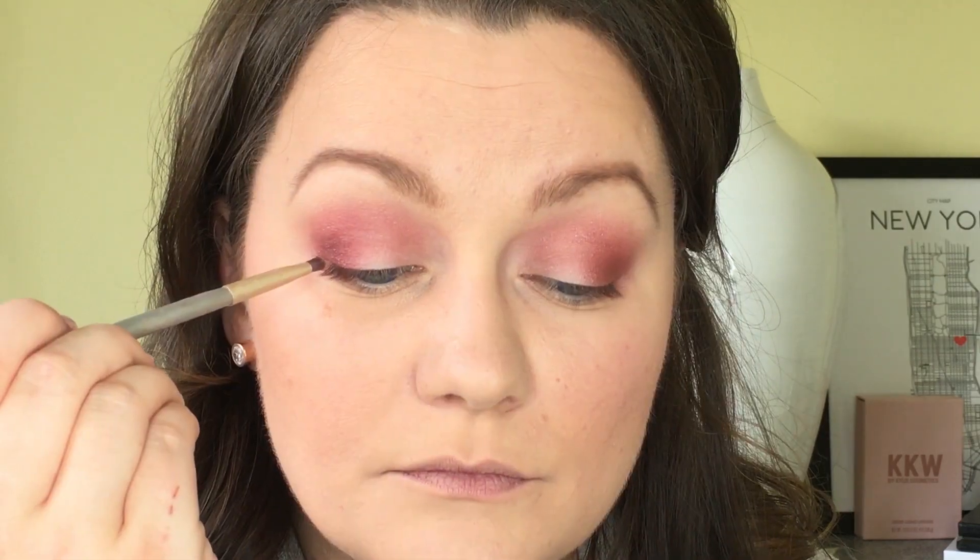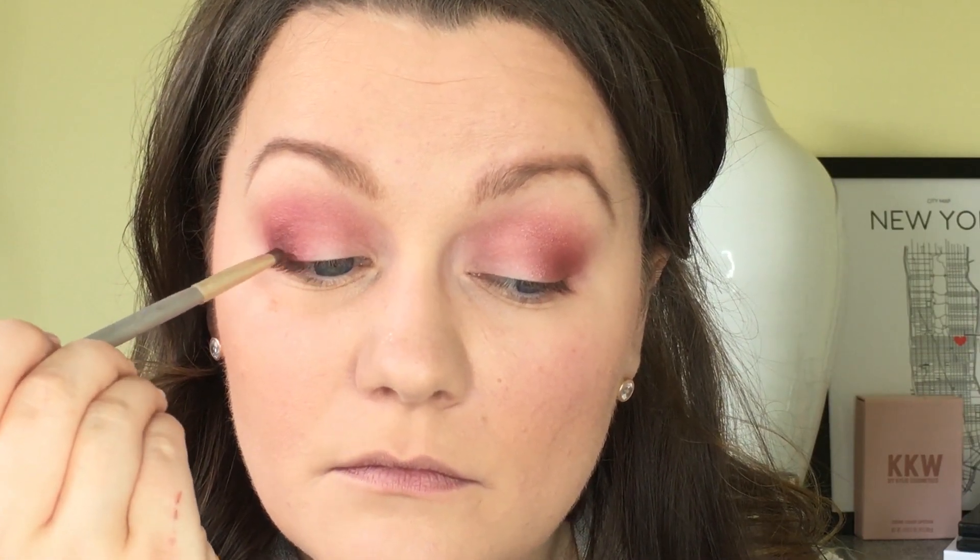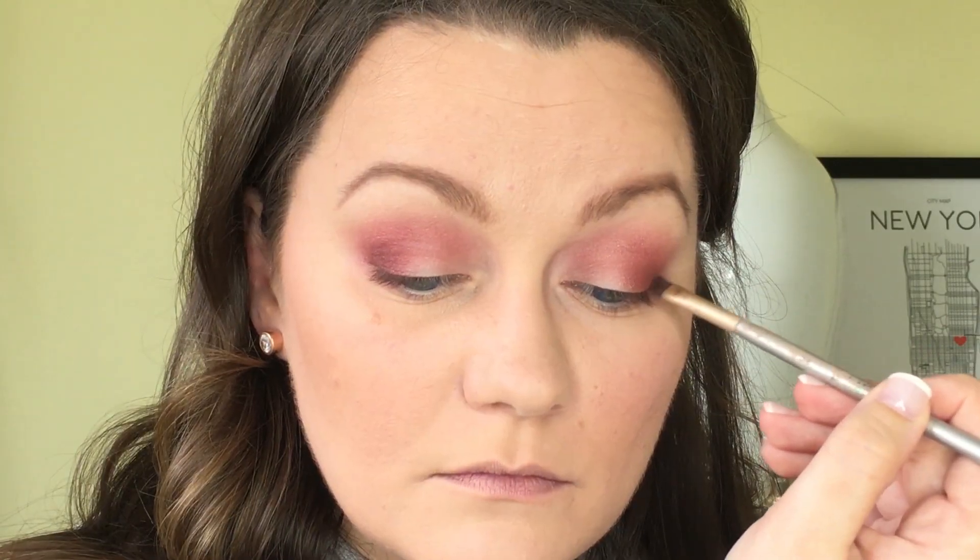Then going in with the shade Aubergine by Anastasia Beverly Hills, I'm going to take an angled brush and darken the lash line on the outer area of my lid just to intensify that area and give it a bit more depth. Little wine break, and let's get back to business.